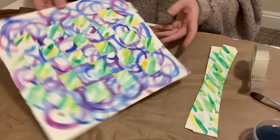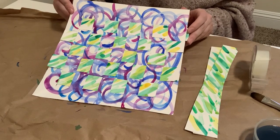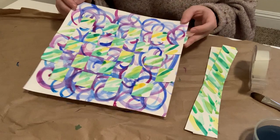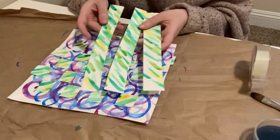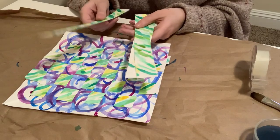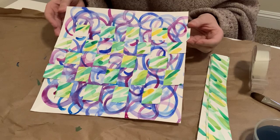There you go — here's my watercolor paper weaving. You can do this lots of different times using lots of different colors. Mine's really bright and colorful. I still have some leftover strips that didn't fit, so I can turn these into bookmarks, or save them for a future paper weaving. Maybe you'll find a creative idea for them. And there we have it — our paper painted weaving. Hope you have fun!